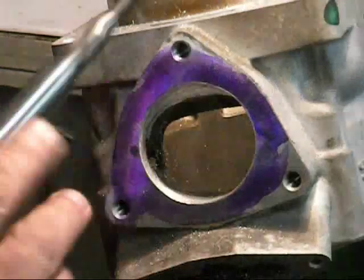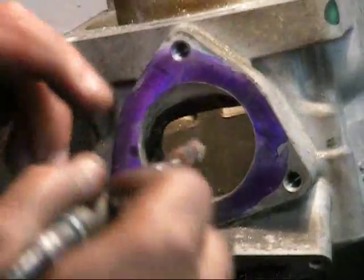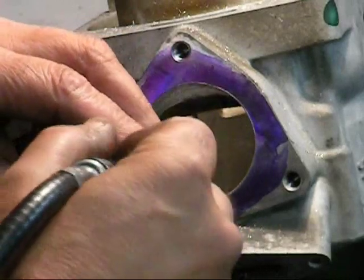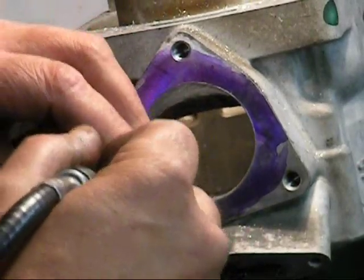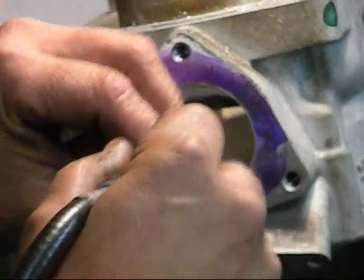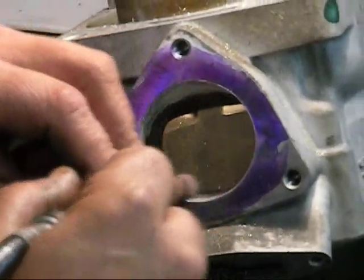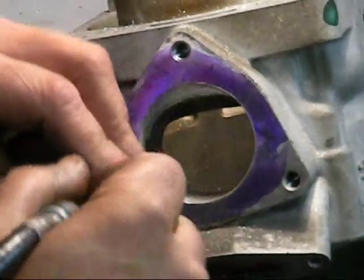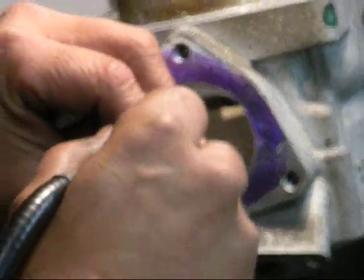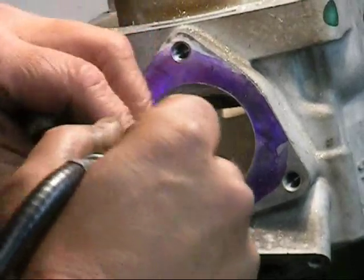I'm going to get in here with this and just not press. It takes a lot of time and a lot of patience. I like to run these handles wide open and just start knocking it down. You can already see it's starting to pull this out and make it nice and smooth. I'll do this entire port like this.